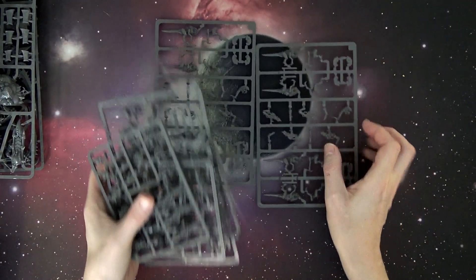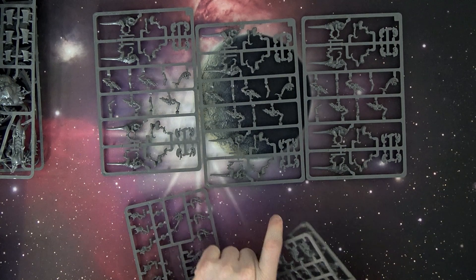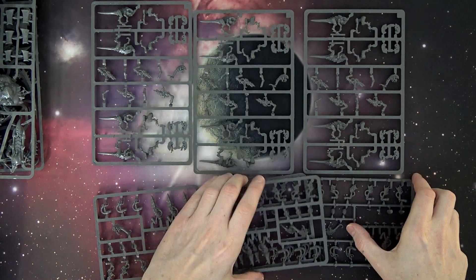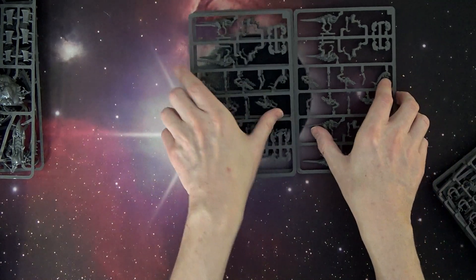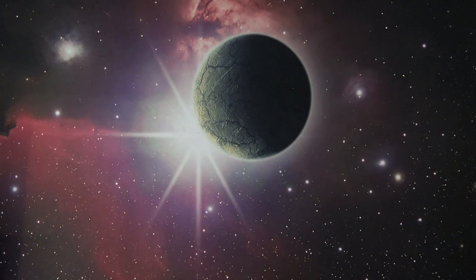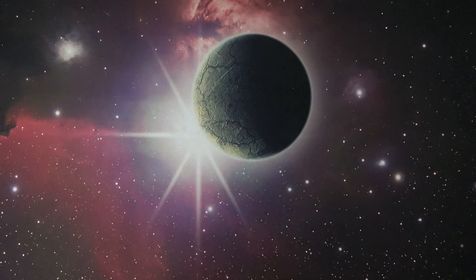The Termagants themselves — not to be confused with Hormagaunts, they're two different things — come with all the weapon accessories so you can upgrade and equip them however you want, though I believe the spear option from old Rogue Trader days doesn't have a weapon option anymore. As far as this box goes, the Tyrannofex is $57.75 and the Termagants are $29, giving you a total retail of $86.75 — about a 35% savings. Another big winner of the new Armored Assault boxes.